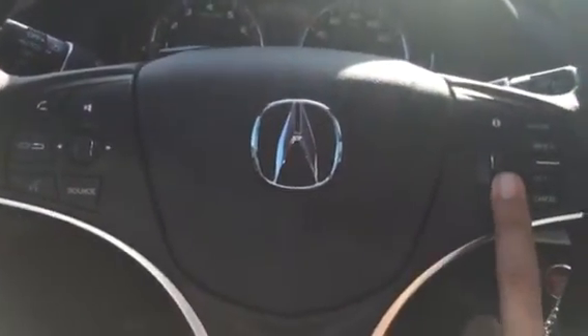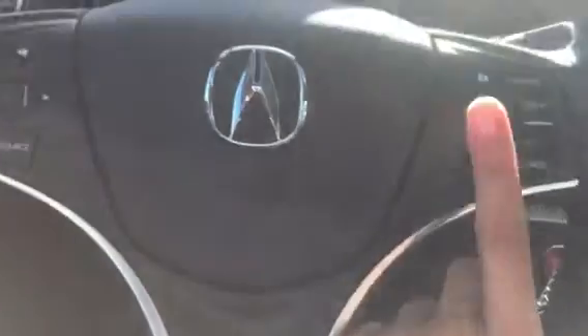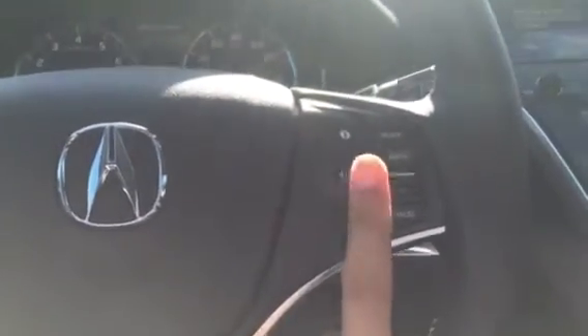Locate the information button. You either have a scroll knob or a set of buttons going up or down. With the scroll knob, I'm going to scroll until I reach the vehicle settings on the multi-information display, then select it by pressing in the scroll knob.